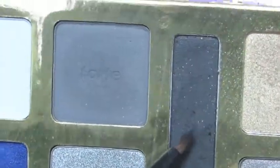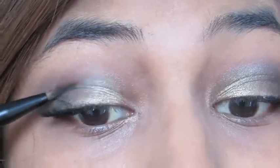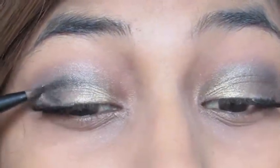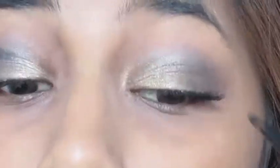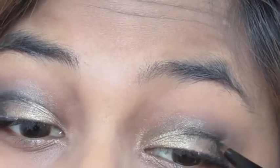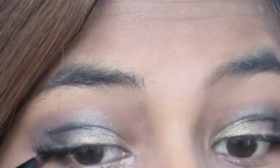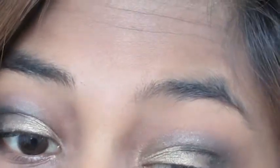With this very small pencil brush, I'm picking up this matte black color and applying it to my crease in a V-shape. This will just deepen up the look a bit and give it that smoky vibe. I'm also applying that black color to the outer corners of my bottom lash line to once again deepen up the look.